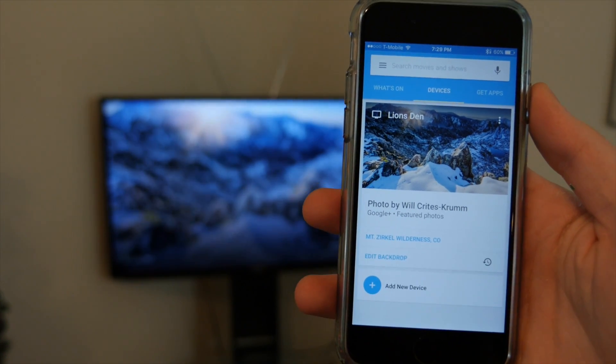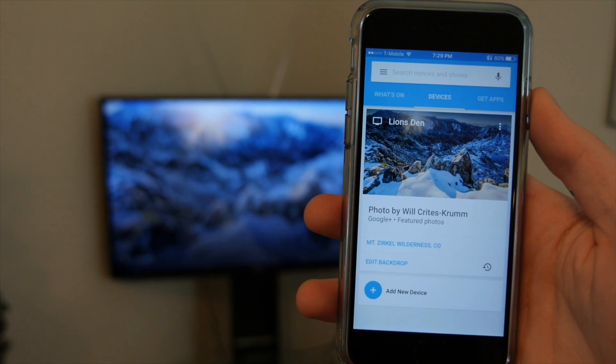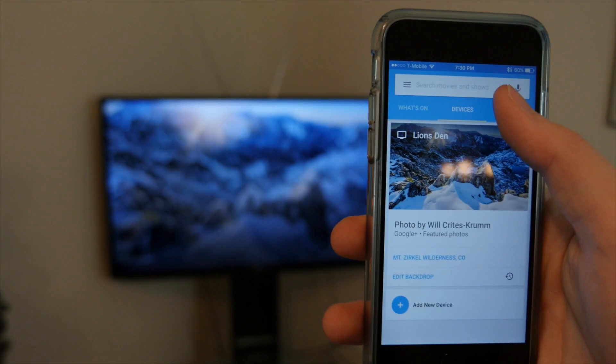An often overlooked feature of the Chromecast that I absolutely love is the screensaver feature, which has some of the most amazing photos on it. Sometimes I'll just have the Chromecast on just so I can look at those pictures on my TV.